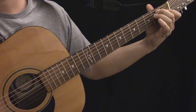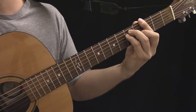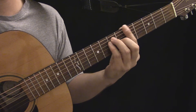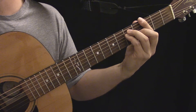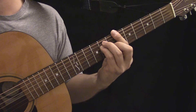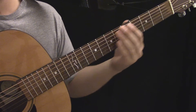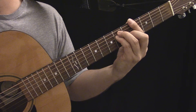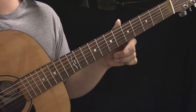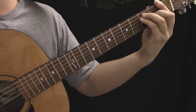Now take a look at this major bar chord. Since I'm barring all the strings, I can take this shape and place it on any fret, and the relationships of the notes I'm fretting stay the same. This kind of chord is a movable chord, as opposed to an open chord. By learning this chord I have something many times more useful — it can be placed on any fret without changing the shape.